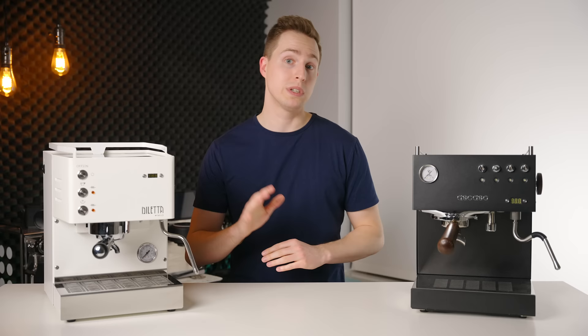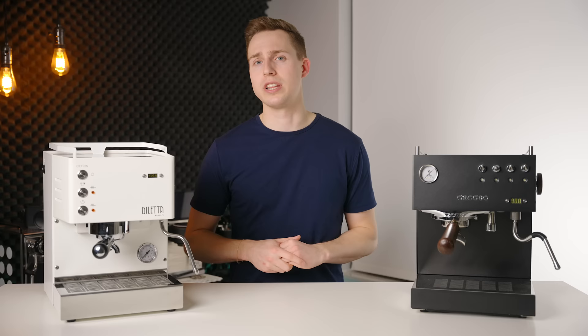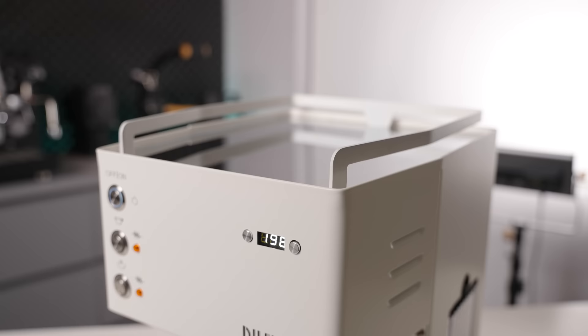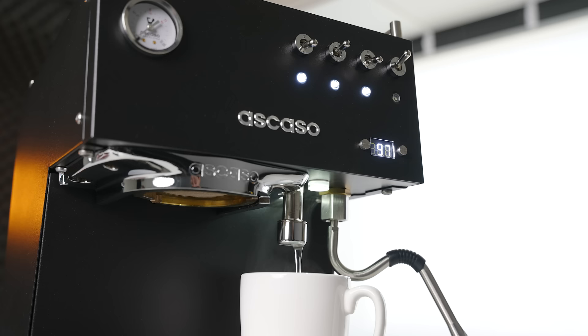If you're not planning on steaming, you can choose to simply not heat up the steaming circuit at all. On the Mio, that's as simple as flipping a switch on the side of the machine, while on the Steel Duo you'll need to dig into the menu system, which makes it a little less likely that people will take advantage of that feature. Both machines also offer the option to set up a sleep timer, where the machine will automatically go into a low power mode after the selected amount of time. Because the Steel Duo uses a thermocoil for brewing, it will get itself warmed up about three minutes faster than the Dilletta, which has to heat up its entire 400 milliliter boiler. Once up to temperature, both machines are equipped with PID temperature control, and the displays convert to shot timers when the shot is running. The Escaso also has a dedicated hot water spout, which is really useful for Americanos or for someone in your house who drinks tea or other warm drinks.